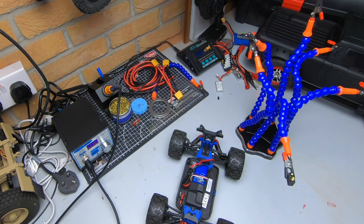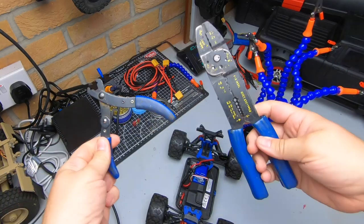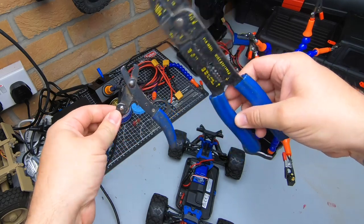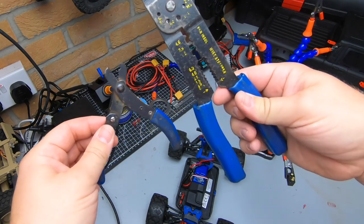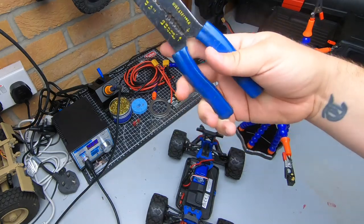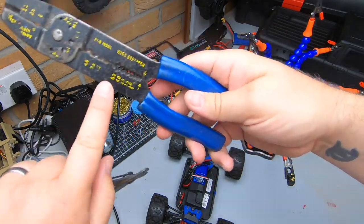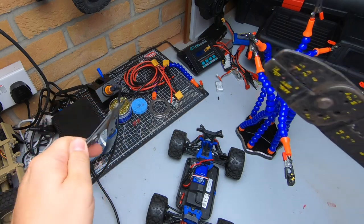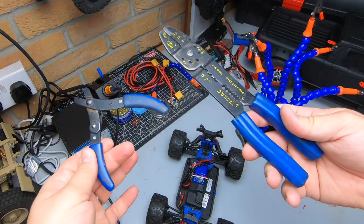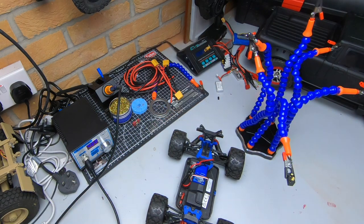You also need to look at what you're going to be stripping the wire with. In this sort of environment, just some cheap wire strippers are absolutely fine. You can get expensive automatic ones, but these are fine. You can do all your different wire gauges with them — it's fine for what you want to do.